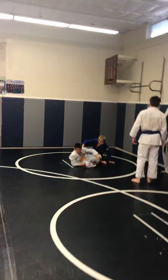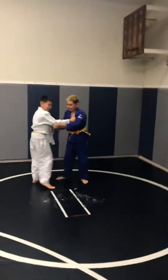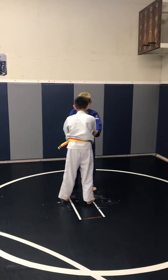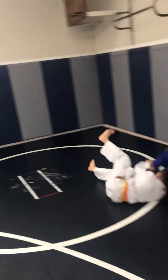Let's go, Gavin and Gage. Let's see what you got. Let's do one good one each. Let's go. Throw it. Okay.